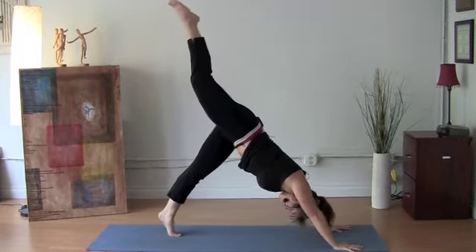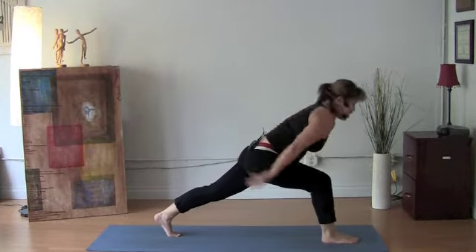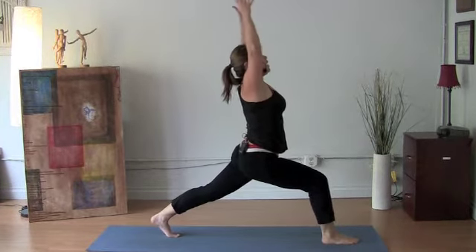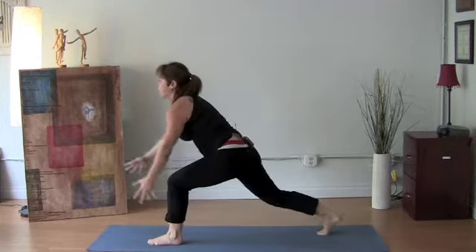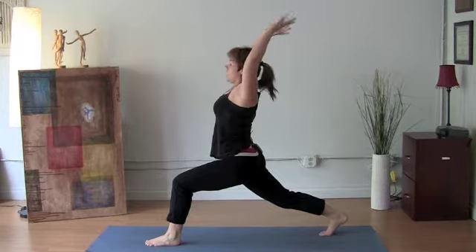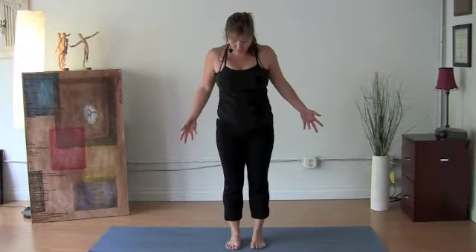Inhale, lift the right leg up. Exhale, lunge the right foot through. Inhale, reach the arms up. And exhale, sweep the earth, turn to the back of the mat. Inhale, lift the arms. Exhale to Chaturanga. Balance here to really feel those hips.